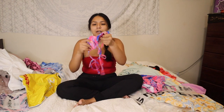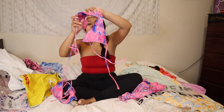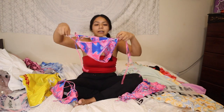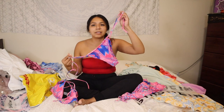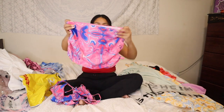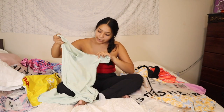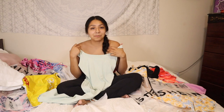The last bathing suit set is another triangle top — it's all tangled now — in blue and pink with matching string-tie bottoms. This set also comes with a cute little skirt. I haven't worn a bathing suit with a skirt in a long time but I think it's going to be a cute little fit. I do have bathing suit cover-ups but who doesn't love a matching set?